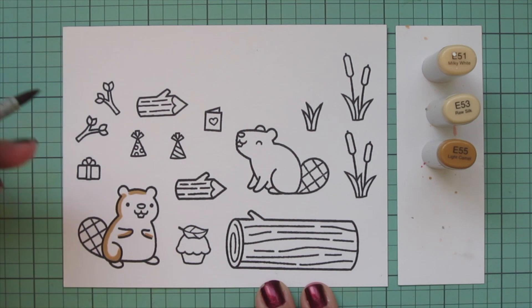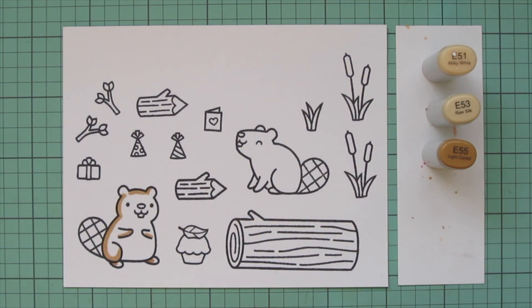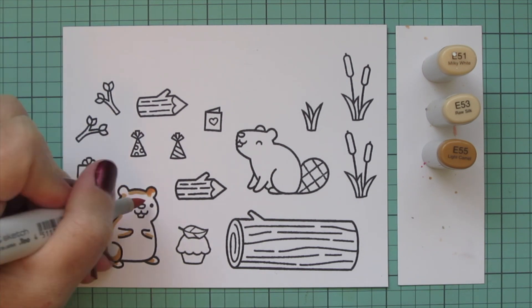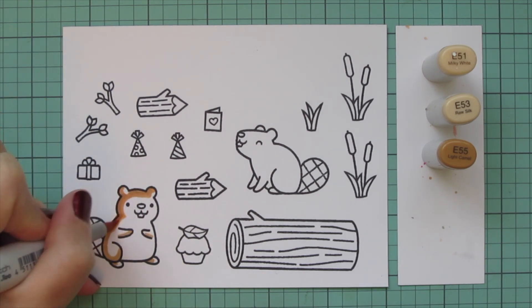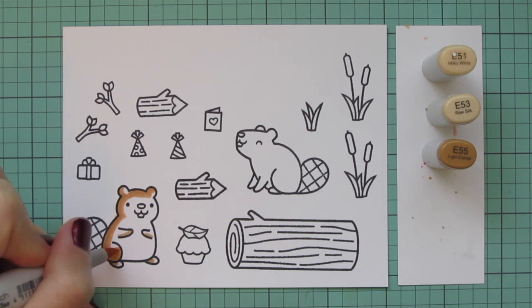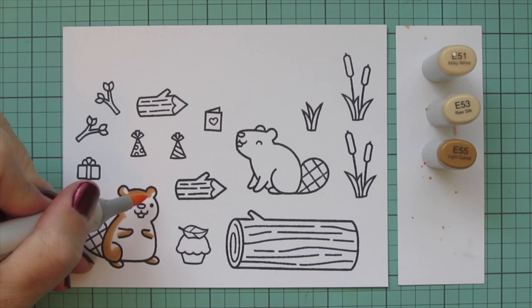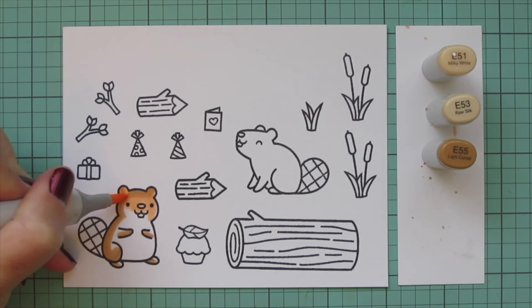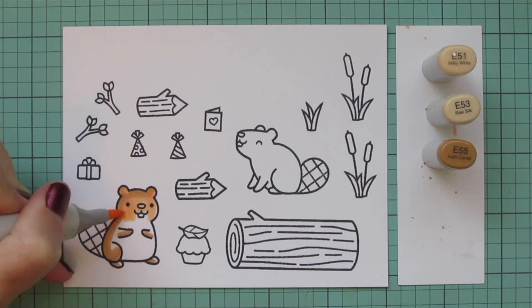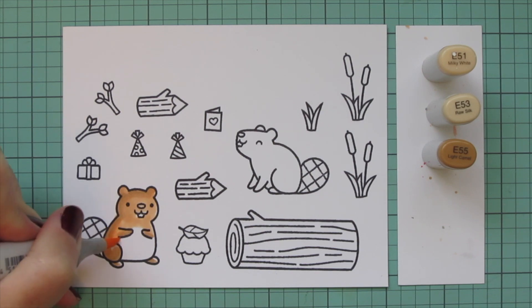This is my fourth video using these beavers — I've done a Christmas card, a New Year's card, a Valentine's card, and today we're doing a birthday card. Each time I've colored the beavers with a completely different color combination, so if you'd like more ideas go back and check out those videos. Today we're going to be using the E50s, so I've pulled out E51.